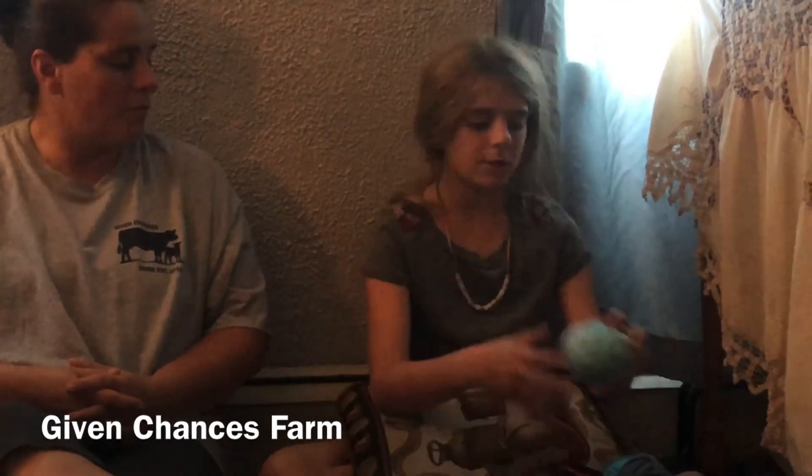Welcome back to Given Chances Farm. Today we are going to teach you how to do the second row on crocheting. If you didn't watch the first video, we're going to link that down below.